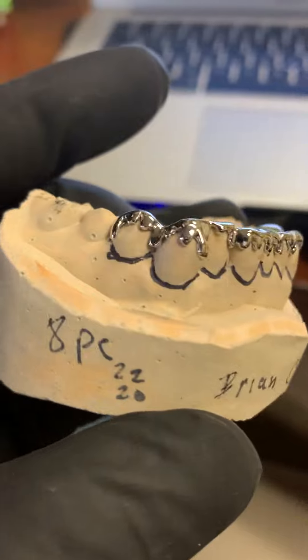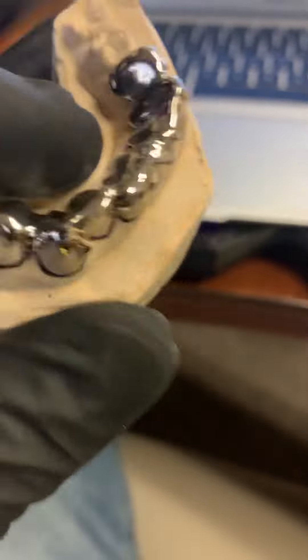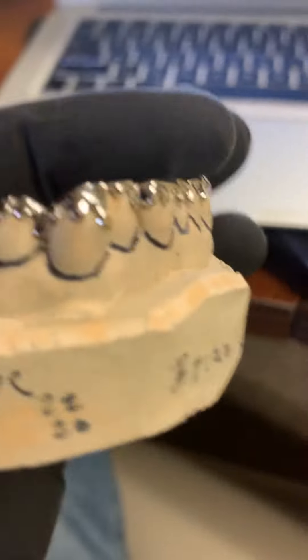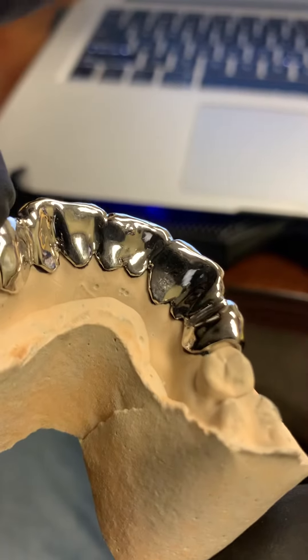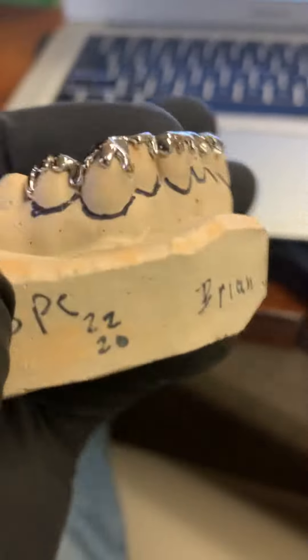This is the drippity drip joint right here, once again, taking it to a whole nother level. Once again, 18K. See that? So that's what we're doing. That's where we keep ourselves honest, and we want to keep our customers secure in their buy. So all the grills, whether it's 10K, 14K, or 18K, will have that stamp on the back like you see us.